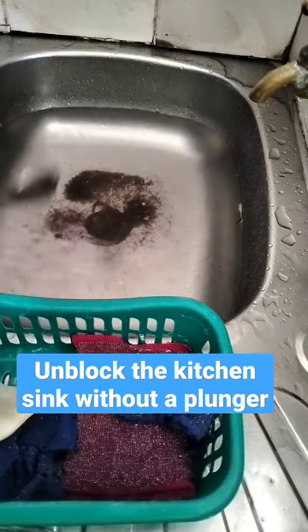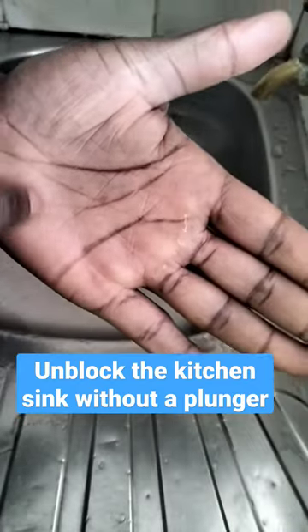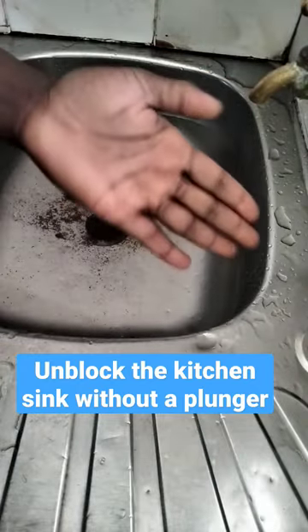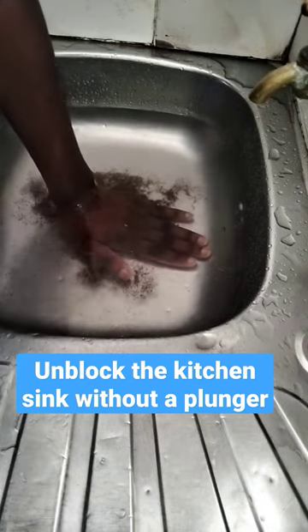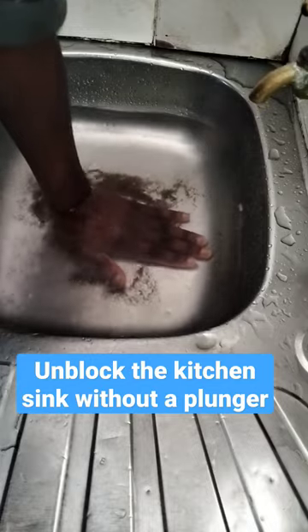Remove the utensils from the sink first if there is any. Then place the center of your palm direct to the outlet hole. Then begin to pump using the palm of your hand continuously for a few seconds until the water begins to drain down.